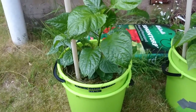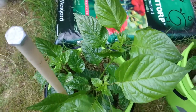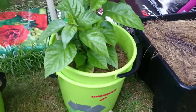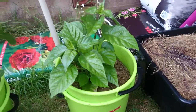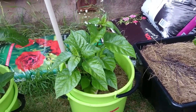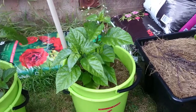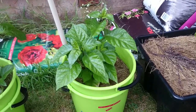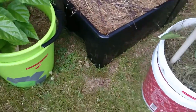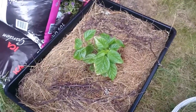Over here we have the Trinidad Moruga Caramel — it looks nice, no bugs or anything. Beside it we have the Carolina Reaper, she also looks good. This one was the smallest one in earlier episodes; it remained in the kitchen very long and didn't want to grow, but now in this bucket it seems to be growing very nicely.